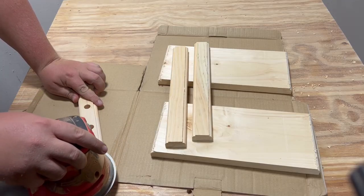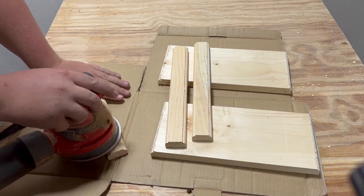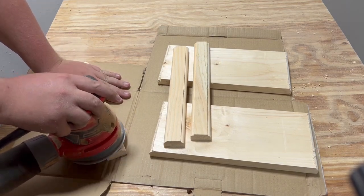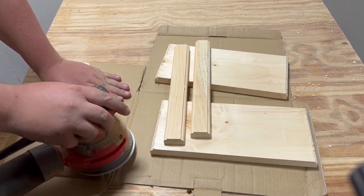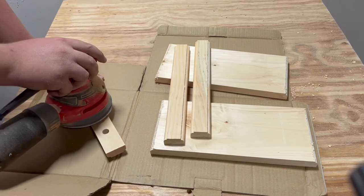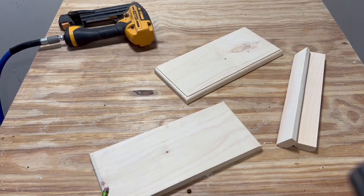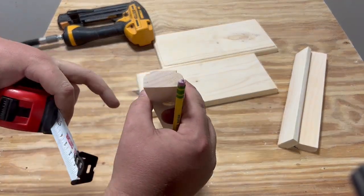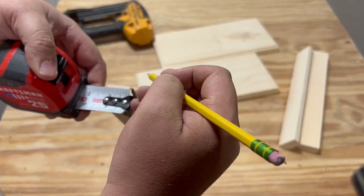Thoroughly sand down each piece. I'm using 220 grit sandpaper — anything more coarse and you will really eat away at your project, since this is just pine. While you have a chance now, find the center of your middle support bar and the center of your front face boards.